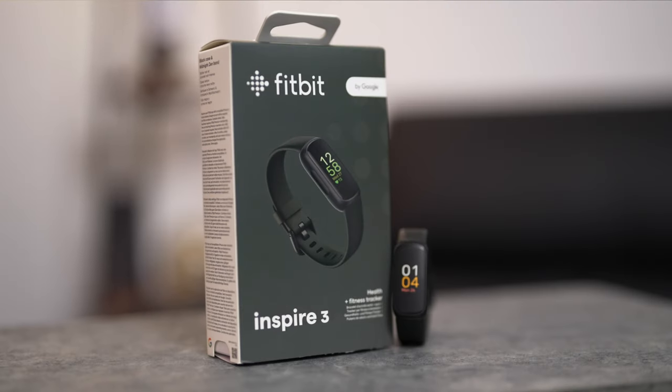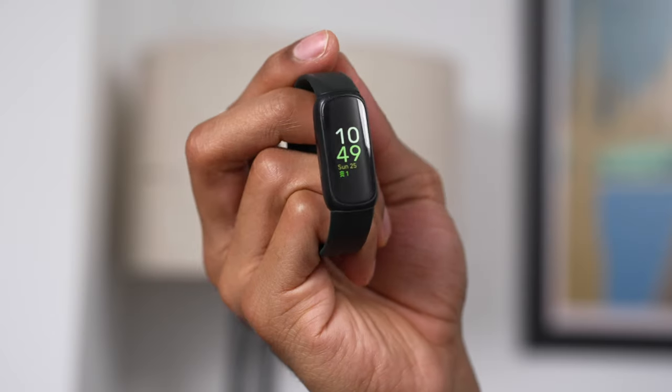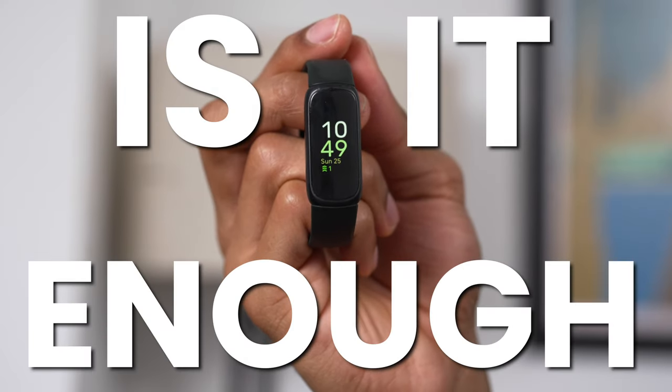The Fitbit Inspire 3 is a high-tech fitness tracker that's supposed to track your sleep, your heart rate, your workouts — all of that for under $100. But is it enough to satisfy your health and wellness tracking needs? In this video, I want to share my honest thoughts on the Fitbit Inspire 3 and help you decide if it's the best fitness tracker that you should buy.